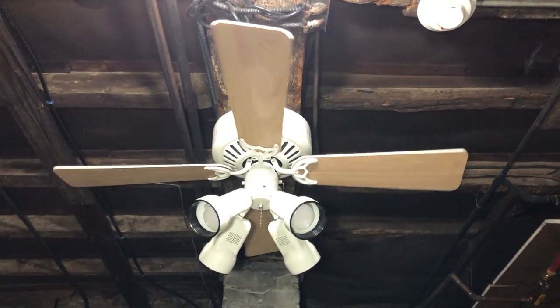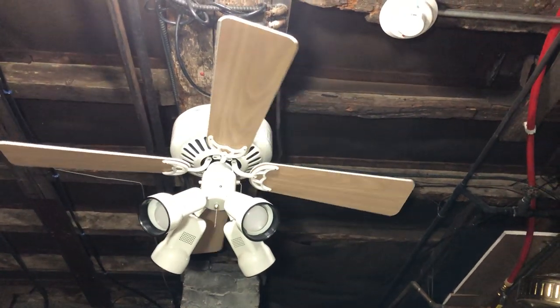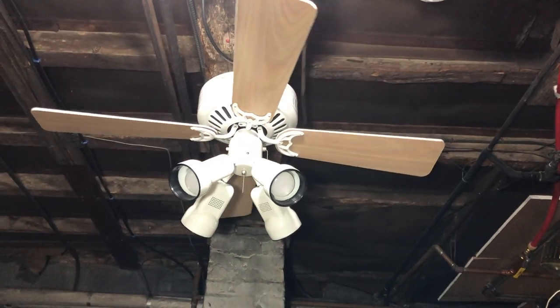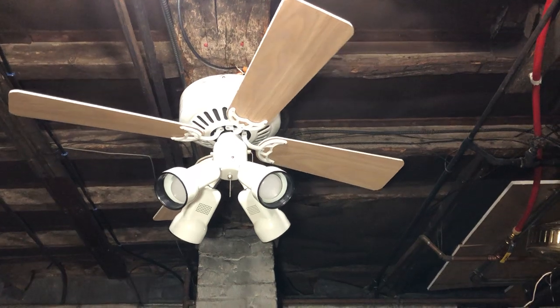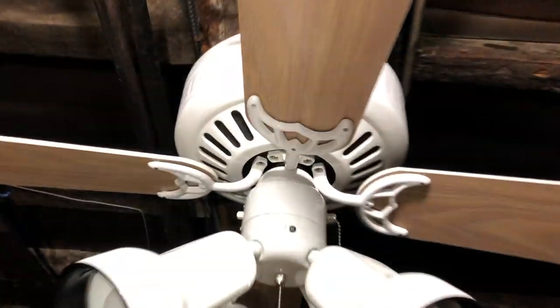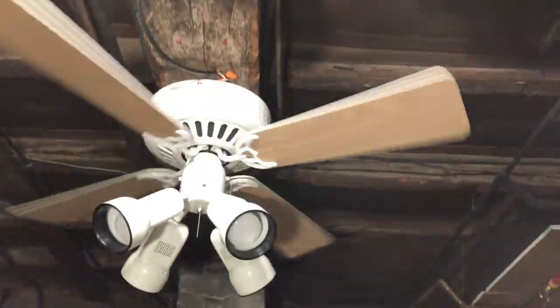I definitely love how these low-profile fans work with the spotlight kit. Low-profile levels one and two I think look really nice with them. I don't know about all three — if you put a spotlight kit on it, the shape of the full channel looks strange with these on it. Let's go ahead and show it on reverse. I'm going to be cycling through it on reverse quickly too because it is a bit warm down here.